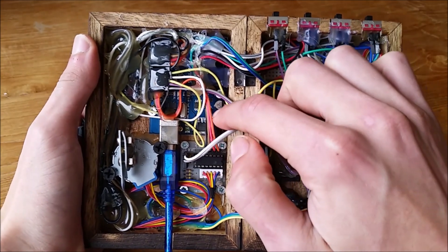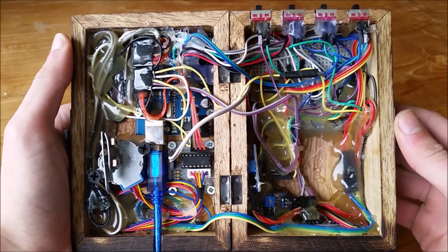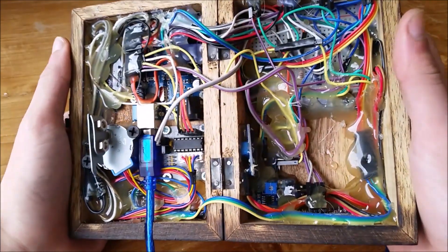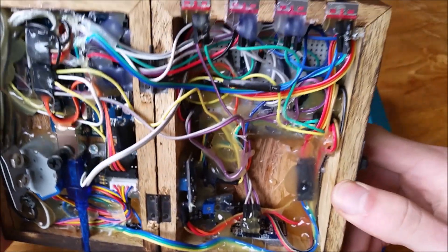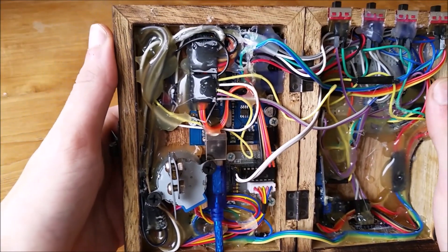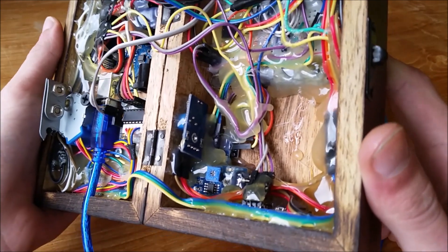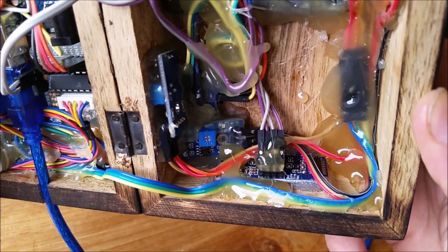Inside, there's an Arduino hidden here along with a lot of wires, sensors, and buttons. I think it looks really cool because it looks way more complex than it actually is — but it still was a lot of work. I'm not really good at Arduino, so I think I did well.